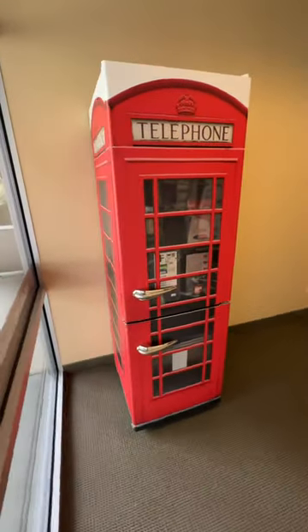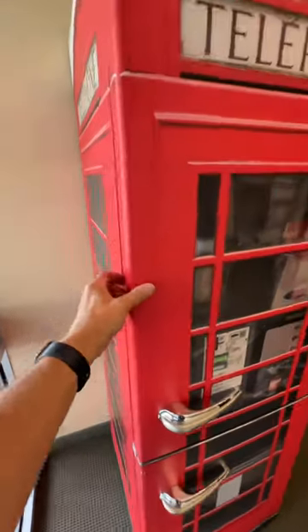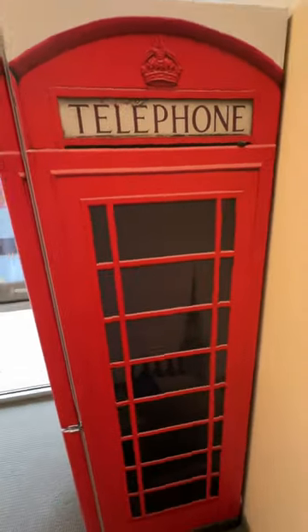Go to armwraps.com, go to refrigerator wraps, and you will see — I think it's under miscellaneous wraps — but you will see this unit right here. Every order is custom sized to fit, so we need the width, height, and how thick the door is. Another thing is if you do a full wrap, we need to know how deep it is — not clearing a door, but how deep and how high it is.